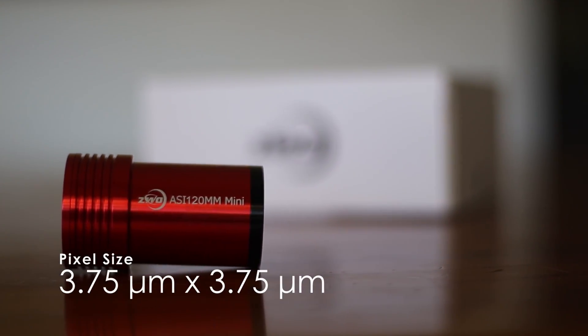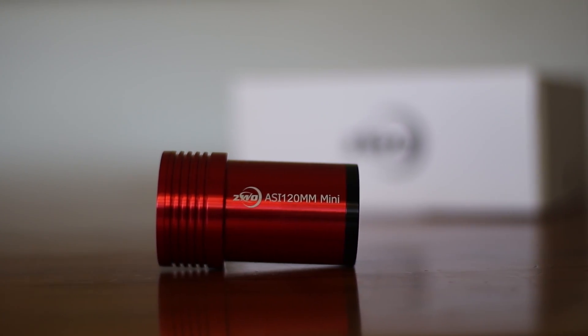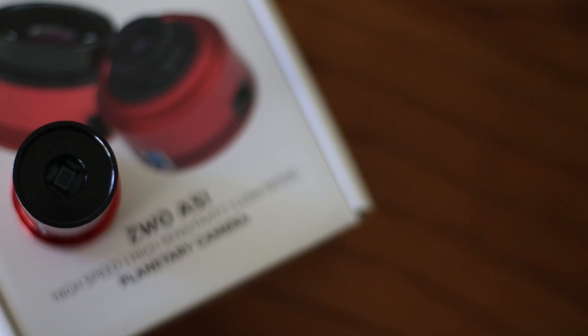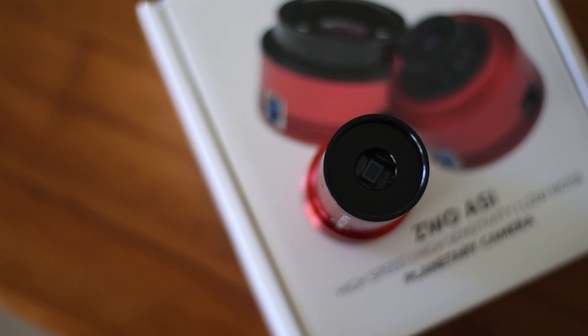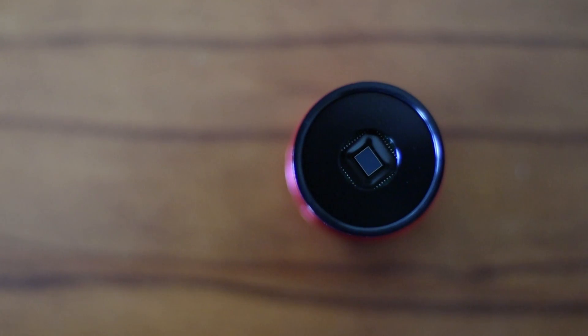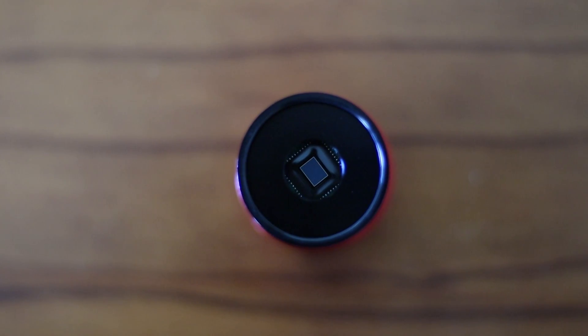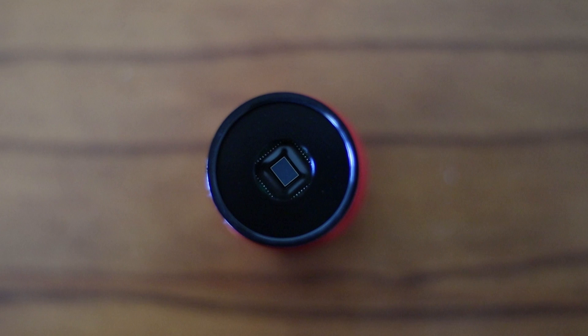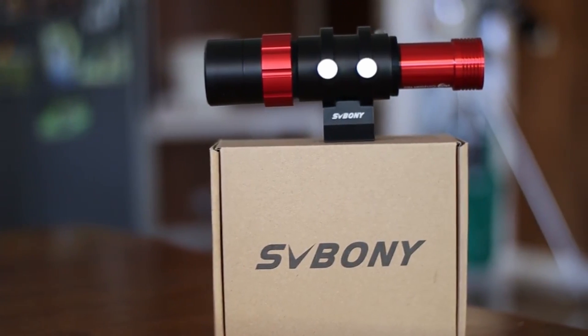The pixel size of this camera is 3.75 microns and it has low read noise. It does produce images with good, high dynamic range. Because this has a small sensor and therefore a small field of view, it's recommended that you use a wide-field guide scope to ensure that you have enough stars to guide with. I would highly recommend SVBony's guide scope.